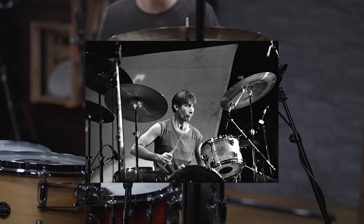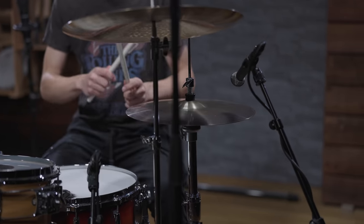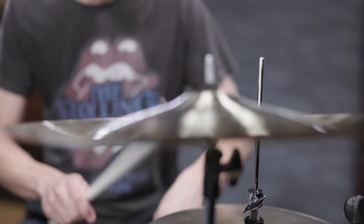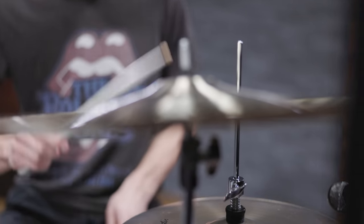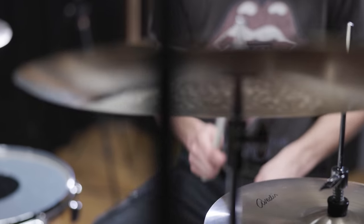Charlie Watts joined the British rock band The Rolling Stones in early 1963. Throughout the almost 60 years of being part of this band, his unique solid grooves shaped numerous worldwide hits and earned him the status of one of the most influential drummers ever.